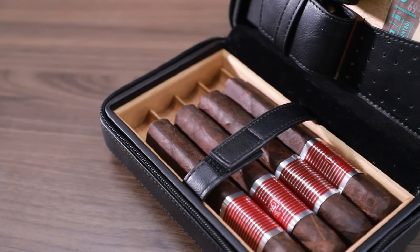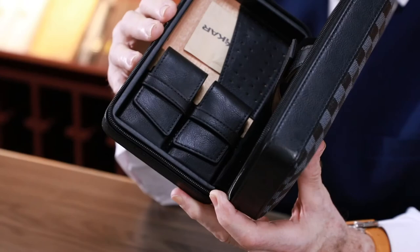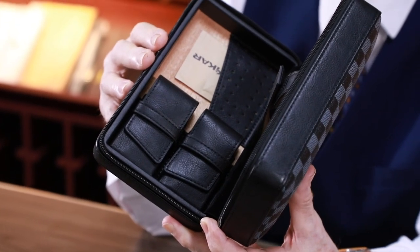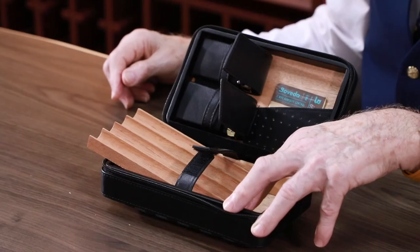Put Boveda 69% in the leather bag to achieve a relative humidity that provides an optimal moisturising environment for the cigars. This portable cigar humidor is suitable for family use or travel such as vacation, camping, or any place away from home.